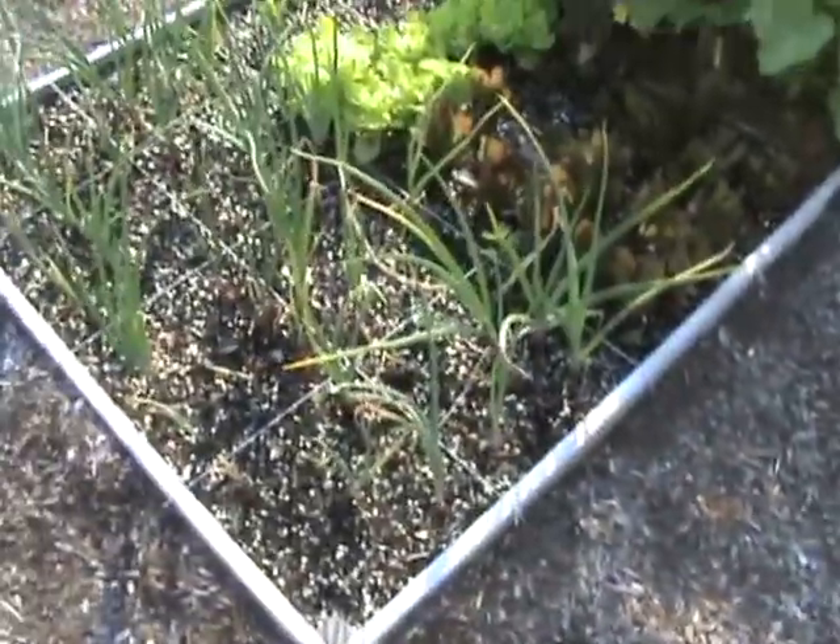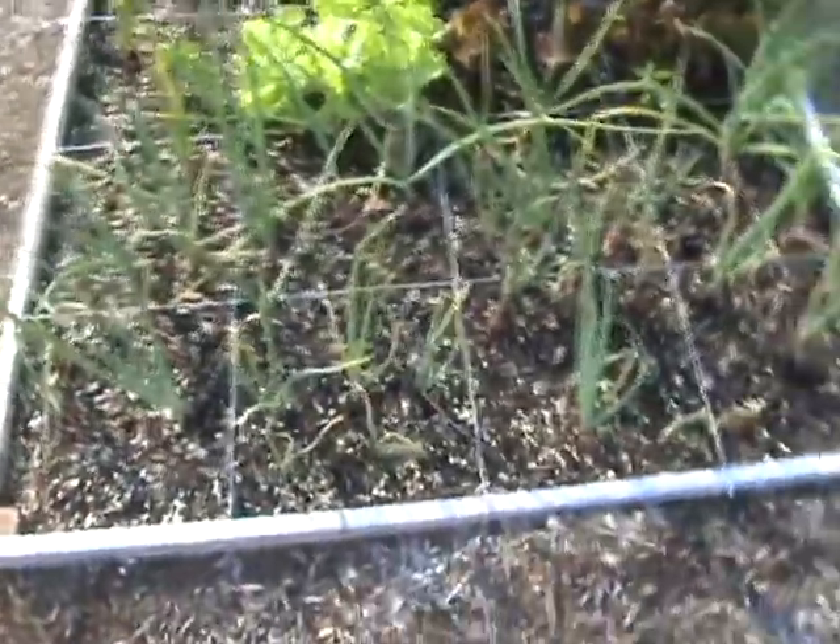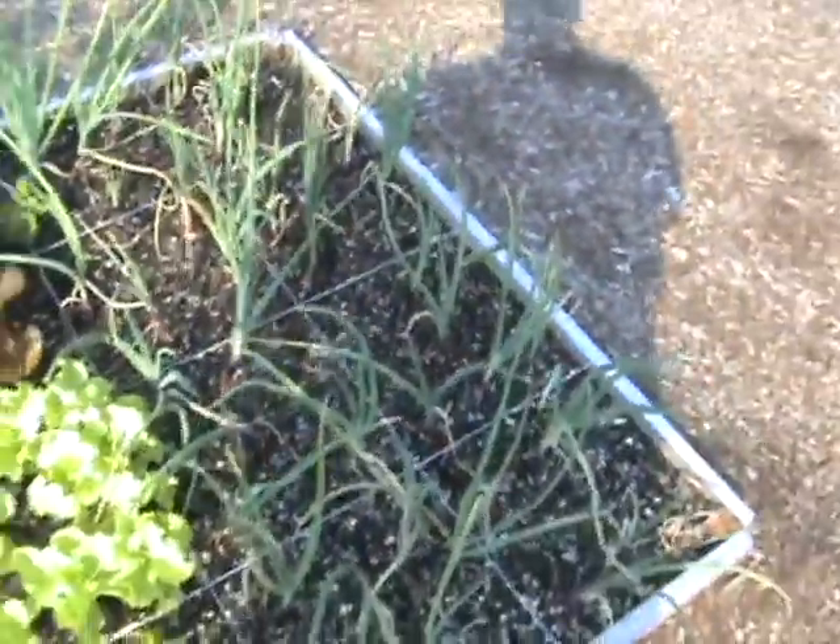And then I have — oh, those are my bunching onions. Okay, that explains it. These are my red onions. It's fairly hard to see this in this light, and I don't even have my big old shadow in the way.